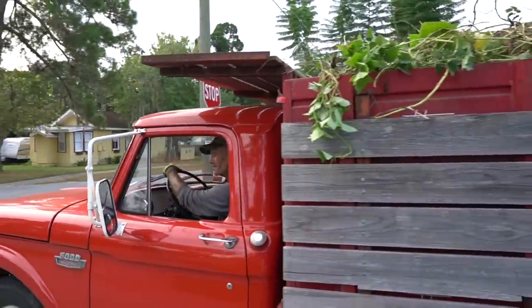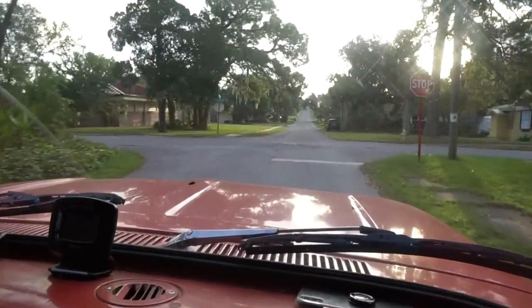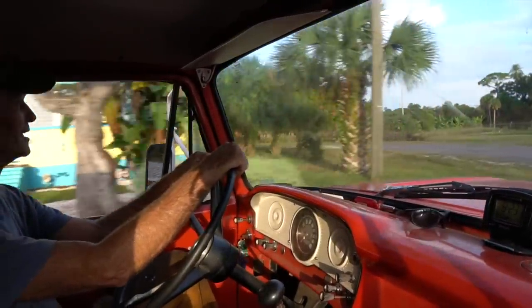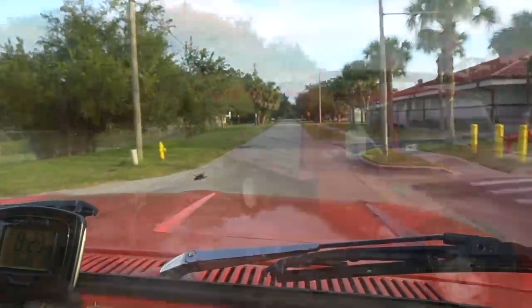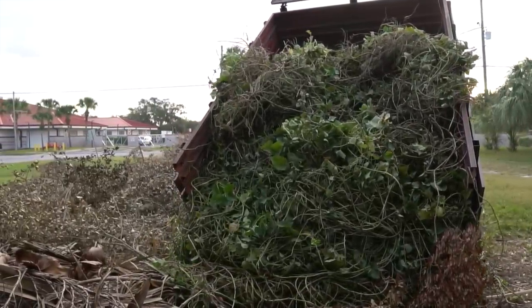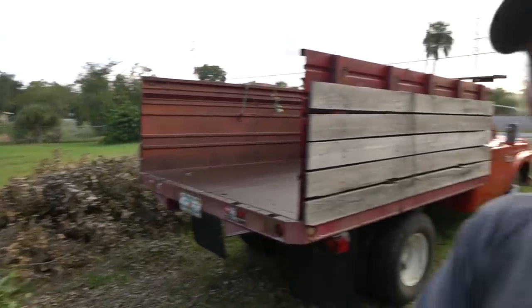Off to the compost pile! Where does your compost come from? It's right there — the city will come and pick that up and take it to a big pile, chip it up, and then about six months later I go get it. I'm gonna go get a load right now. Let's do this.